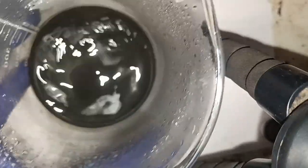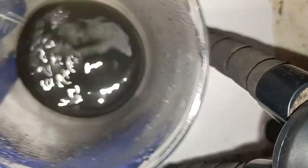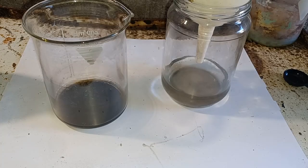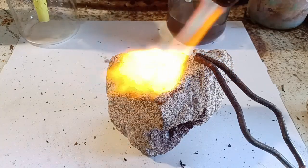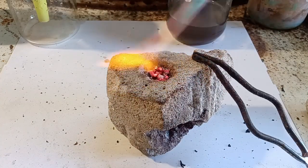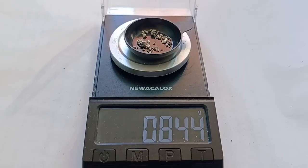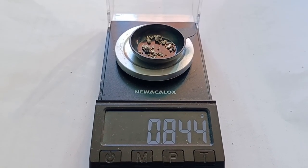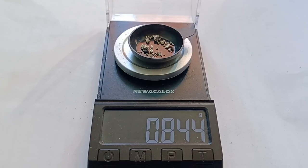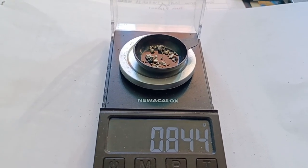It is rather pleasant, which is quite a rarity, at least for me when I'm doing chemistry. After the end of the reaction, I filtered and melted down the powder. The lye and sugar method yielded me 0.84 grams of silver. This is 92% of the theoretical mass.